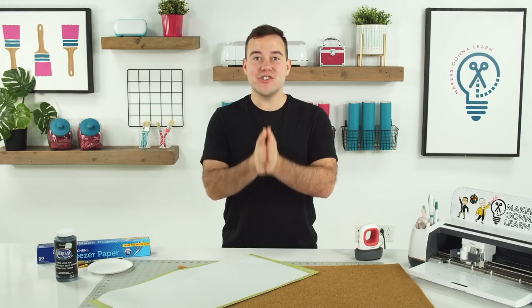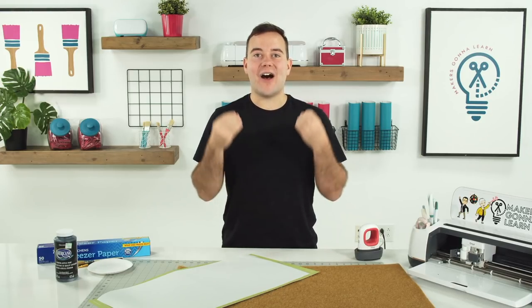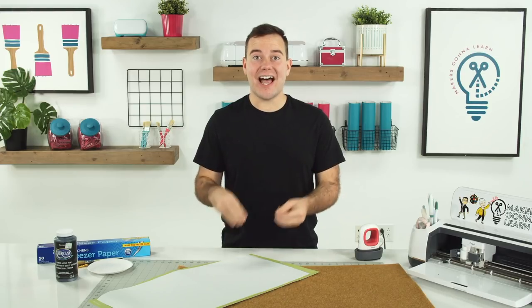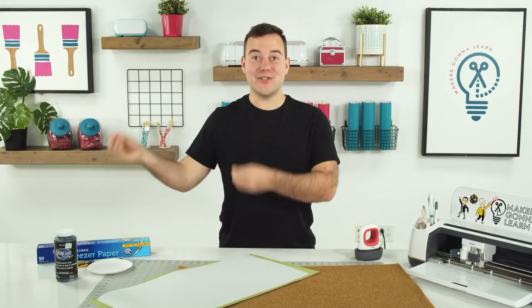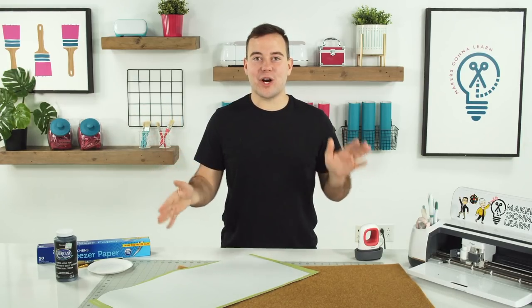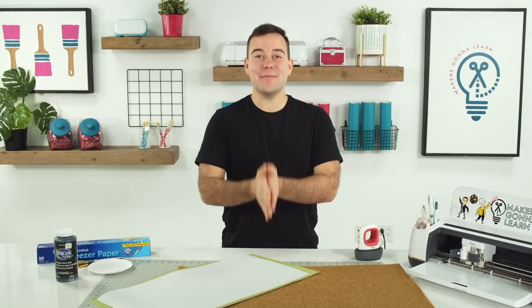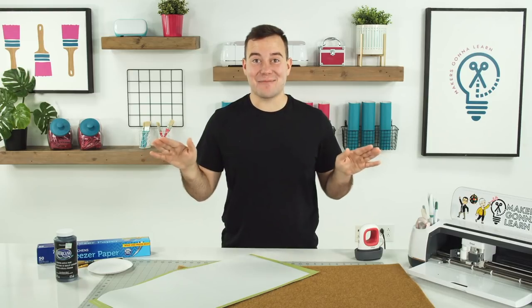I get this question so often: how do I make a doormat without the hassle? How do I make a really clean-cut, store-bought looking doormat without all the hard work, without all of the craft fails? Today I'm going to walk you through the entire process. I cannot wait to share it with you.